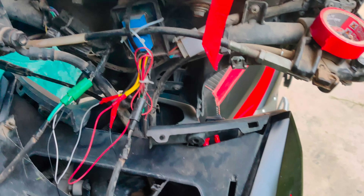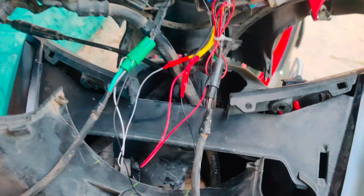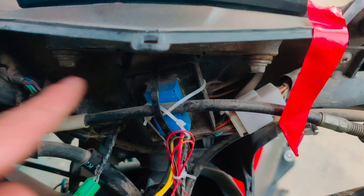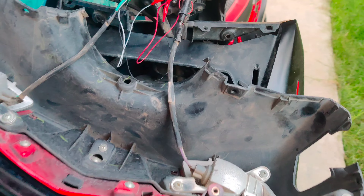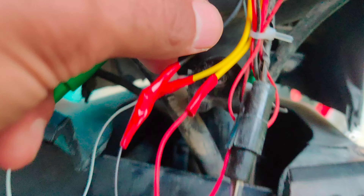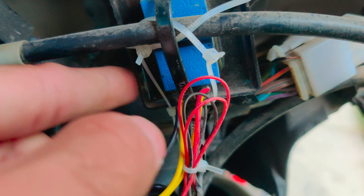Hello guys, welcome back to my another video. This is a hazard moxie flash. I am making a whole explanation of this video. This is a black moxie flash.